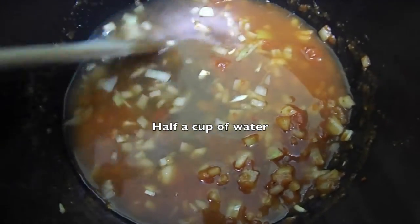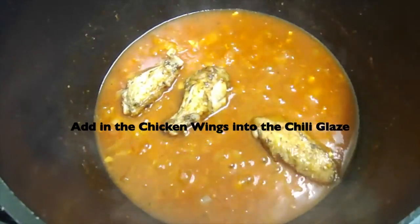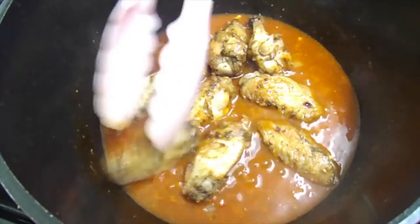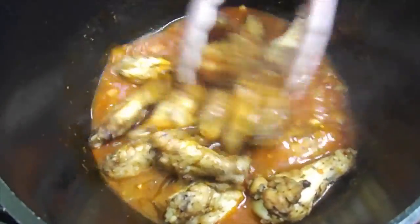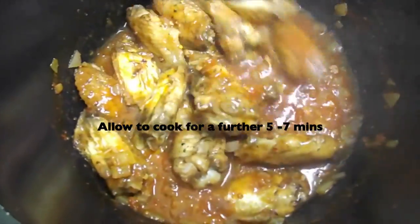This is just my own experiment. I added in half a cup of water and allowed this to simmer — whilst it simmers, the sauce will thicken up. If you want it to thicken up really well, you can add tomato purée, but that's personal choice. Then I added in the cooked chicken wings into the glaze and mixed everything well together — it tastes delicious. Take your time while doing this. You can allow this to cook further for another 5 to 7 minutes, just to get the sauce well into the flavour of the chicken wings.